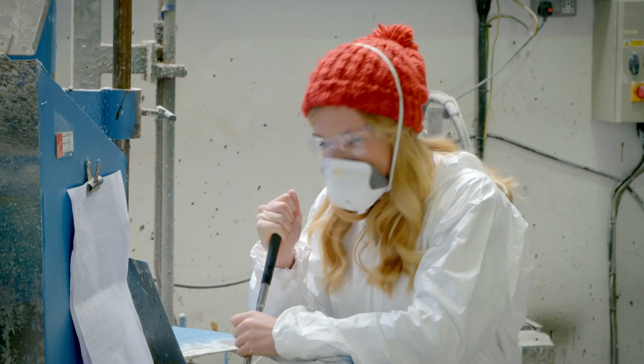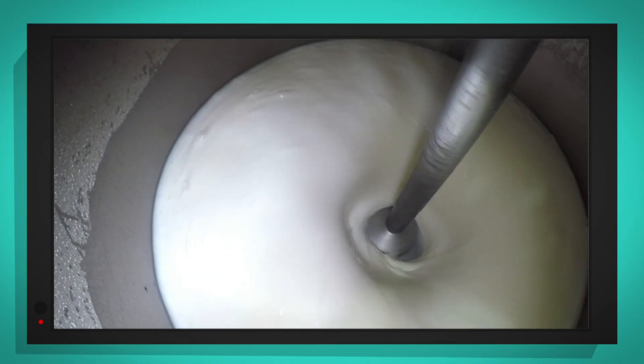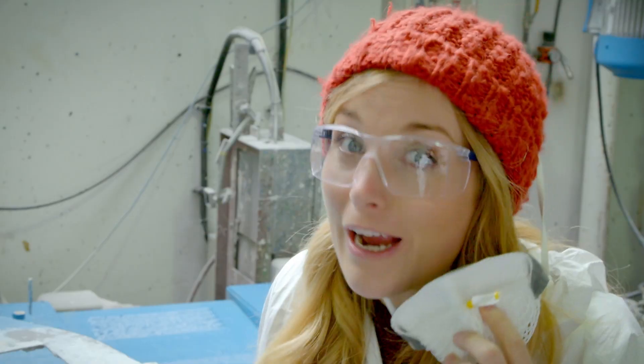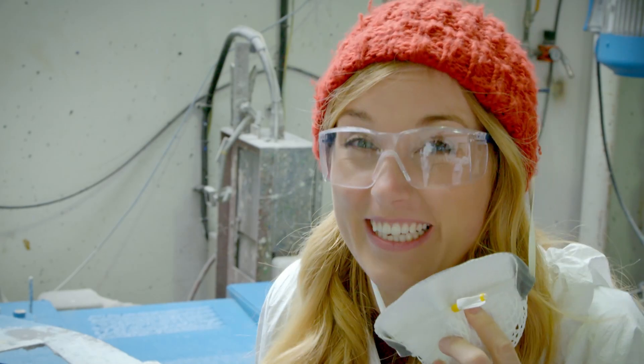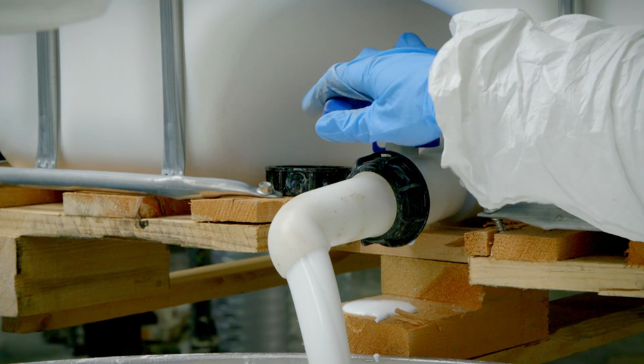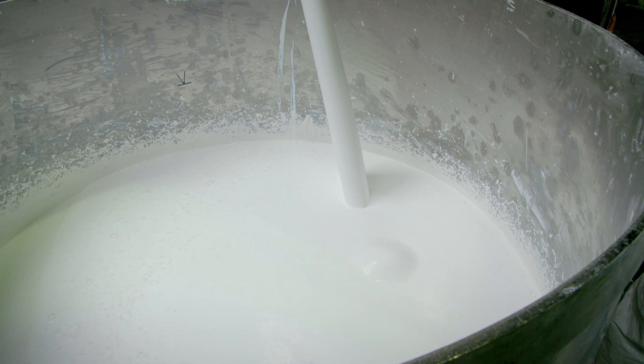It's gloopy, isn't it? Can you hear that? It's noisy, isn't it? That's because the disperser blade is spinning really fast and it makes a lot of noise. A liquid called resin is added, which binds all the ingredients together.